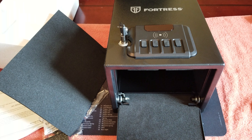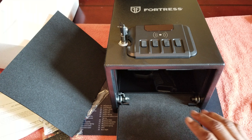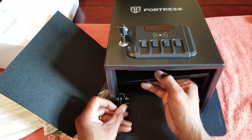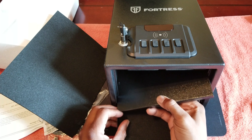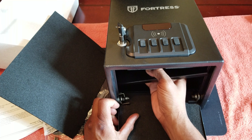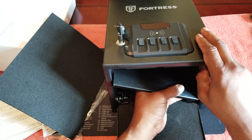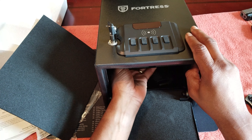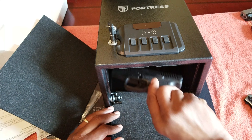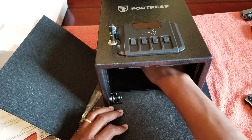Forget the shelf for now. On the floor you can definitely fit two compacts in there — not a problem, you can easily fit two. Now the shelf is back in; it goes all the way back. So you've got your two compacts on the floor and you can put another compact in there, or put a compact on the shelf.